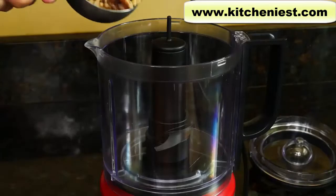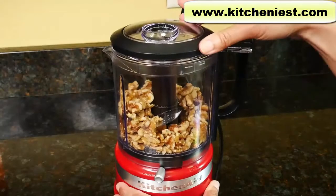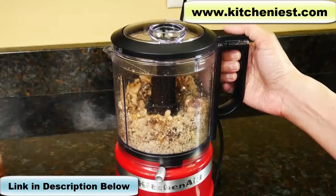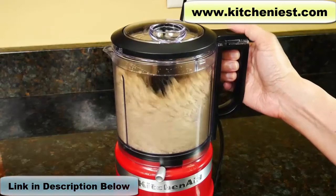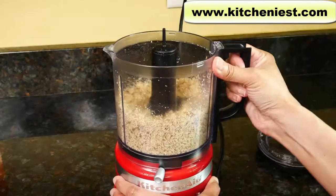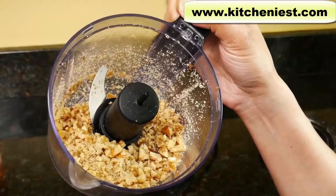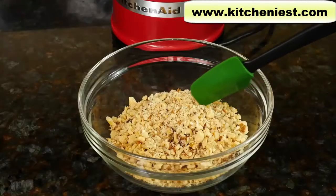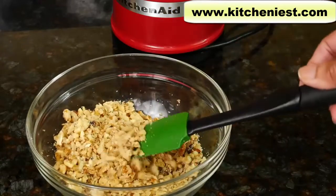Now I'll try some walnuts — that's a cup and a half, and the lever's on chop. Don't use this chopper to grind hard things like coffee beans or nutmeg. This is a coarse chop; if you want it finely chopped, just pulse a few more times. The nuts on the bottom will almost always be a finer grind than the rest. It's a decent job, comparable to other small food processors.